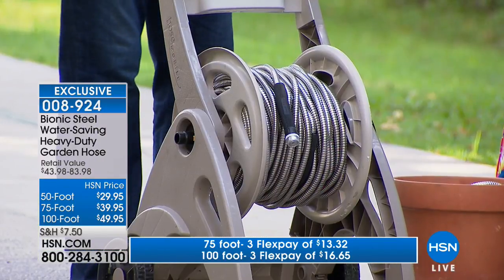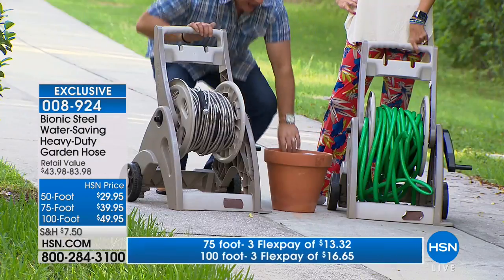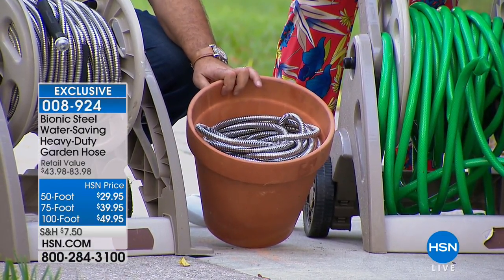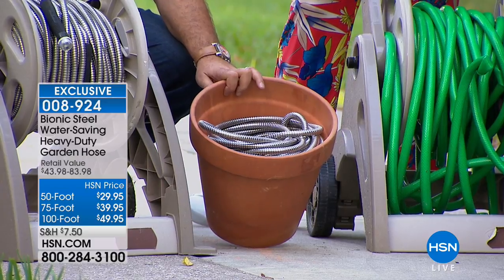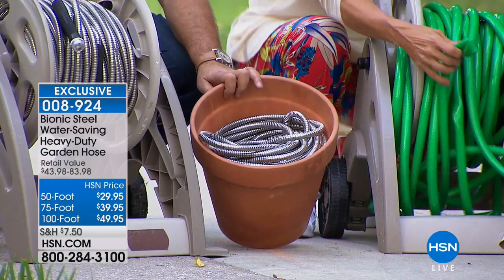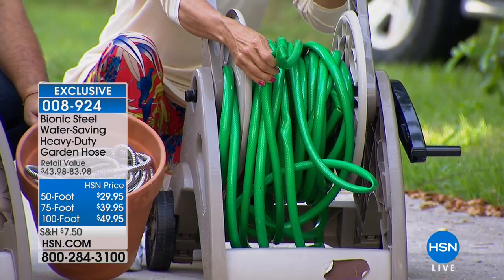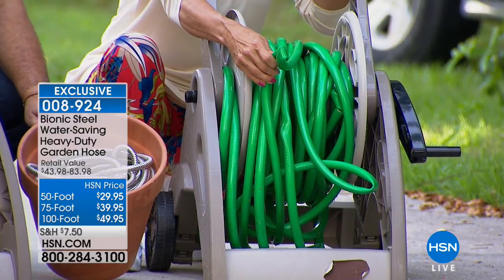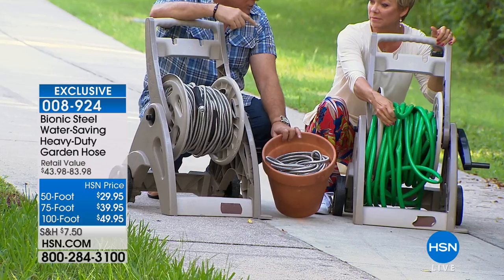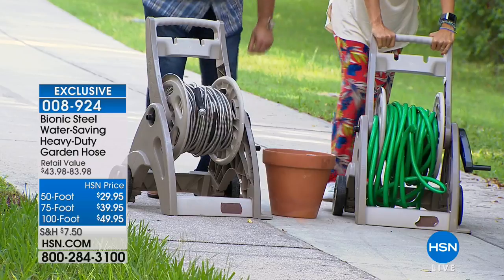We put double the amount on the reel because it is more compact and lighter. And to blow your mind — this flower pot actually has 100 feet of Bionic Hose inside it. You can hide it and not have that unsightly hose hanging off the side of your house. Rubber hoses have memory — once kinked, they want to kink in that same spot every time. And older rubber hoses dry out and won't cooperate. That will never happen with the Bionic Hose.